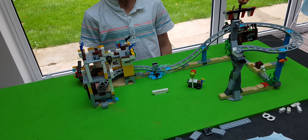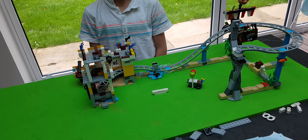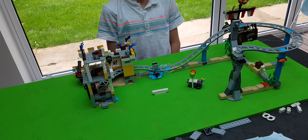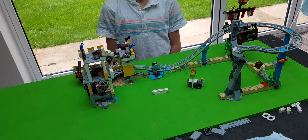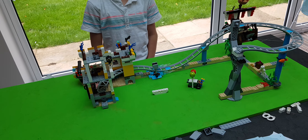Hello YouTube. Today we will be building Lego set 31084. Today we are doing steps 211 to 213. Let's get started.